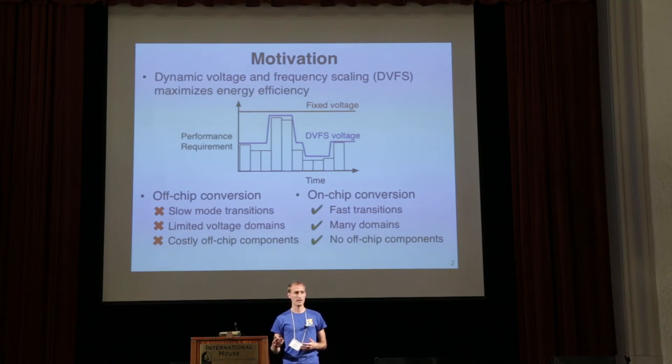The motivation of this work is to perform dynamic voltage and frequency scaling, or DVFS. DVFS is a popular technique used to maximize energy efficiency of digital systems. The general idea is that as performance requirements change over time, you change the voltage appropriately to maximize energy efficiency for the instantaneous performance requirement.